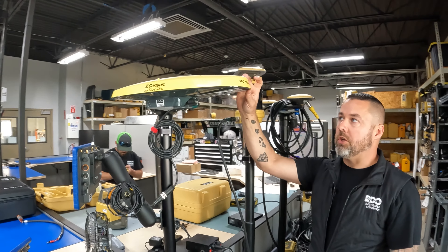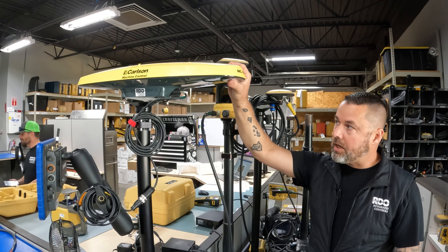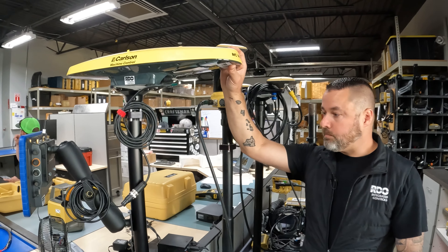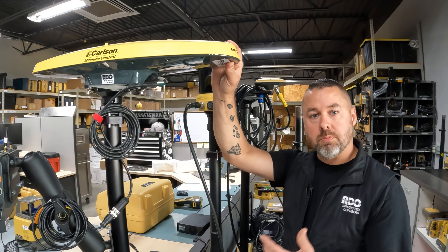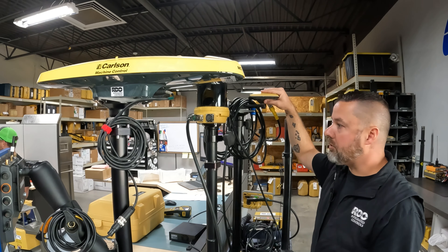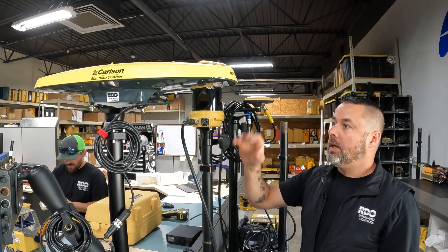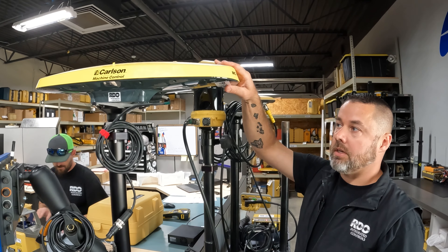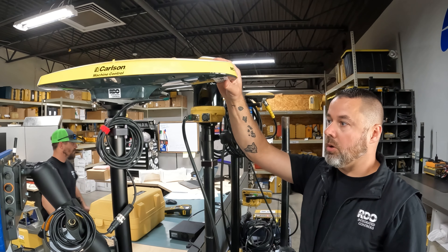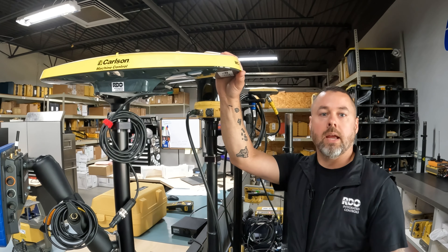This is an older unit — the VX6 — but we now have a new one, the VX7. This is for our mining application; we use it on dozers and shovels. We used to use it on pile drivers, but now we have a new pile driver system that uses three A45 antennas that are more circular. This unit has two antennas in it with a radio and a slope sensor. We put it on a dozer and it gives us a full GPS system on the dozer out in a mine site or in a landfill.